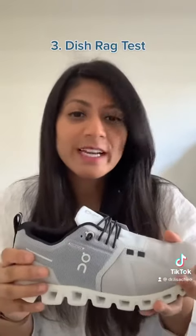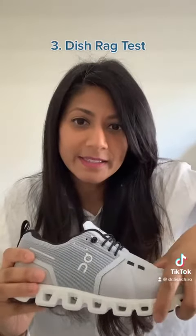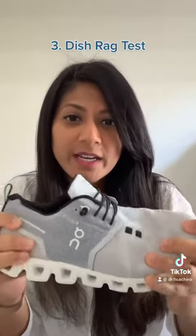The last test is the Dishrag test, where I'm basically going to twist the shoe to see if it collapses on itself. It's maintaining its rigidity — that looks pretty good. If it folded over on itself like a dishrag, that would be a failed test and that wouldn't be great for arch support and stability of your feet.